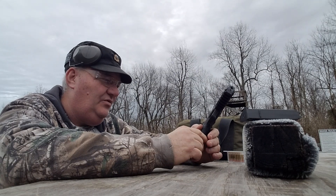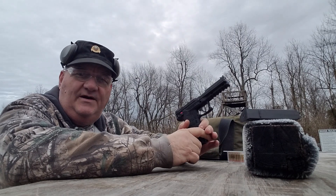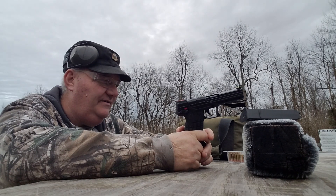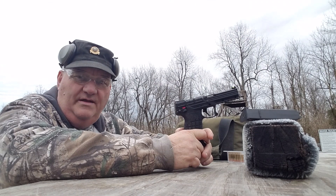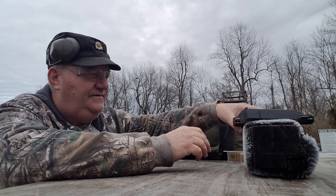The serviceability of the .22 Magnum as a defensive cartridge is fairly good, compared to a .22 Long Rifle or say a .25. I would probably rather have the .22 Magnum as a defensive round than .32 ACP. Having said all of that, we're going to try three different kinds of ammunition in this gun and see how it works.